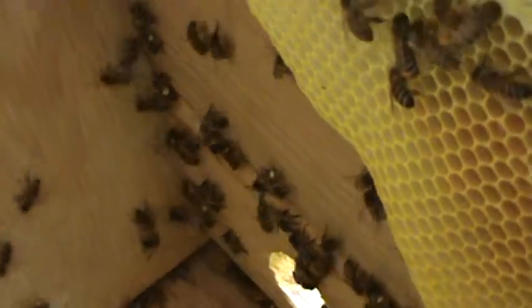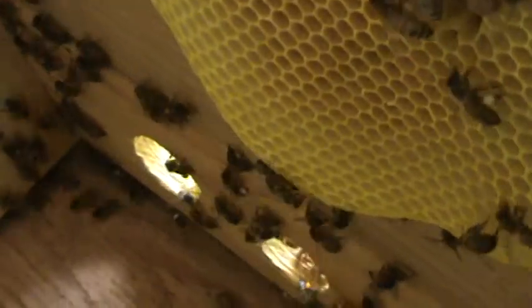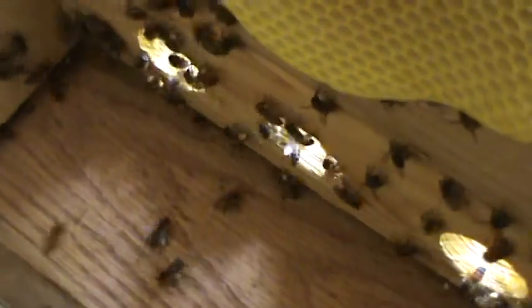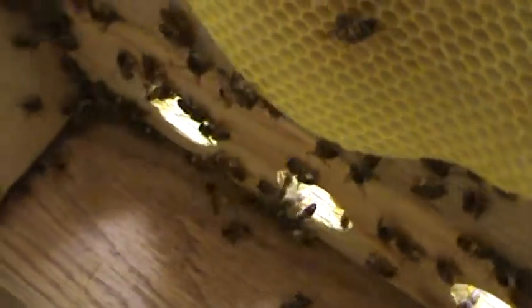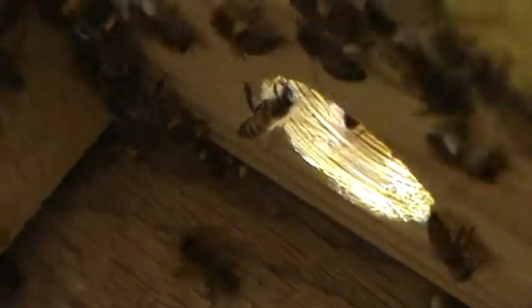There are a lot of foragers just pouring in with water from out — pollen. Look at this. This is amazing. I'd like to know where they're getting all this room. Right now on my finger I've got a bald-faced hornet sitting on my finger too. This is incredible. Look at that — there's white pollen and there's orange pollen. This is amazing.